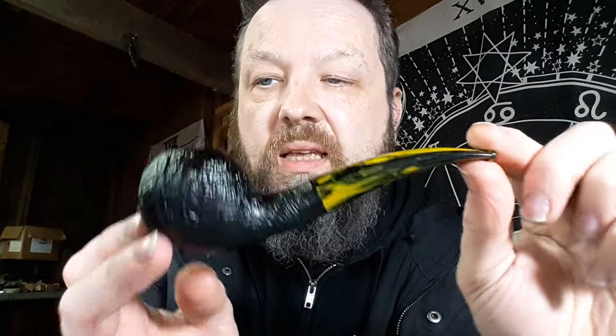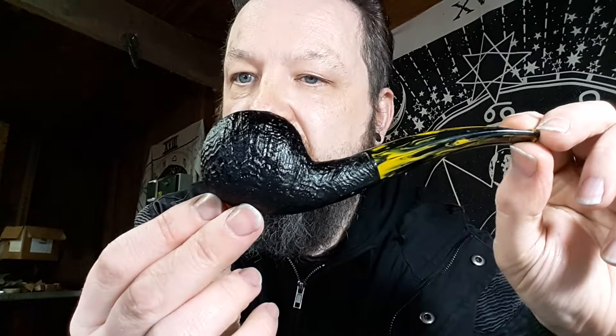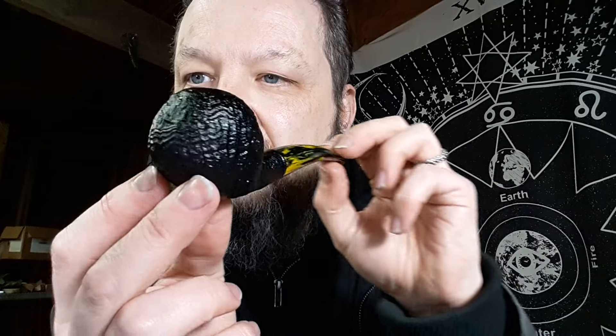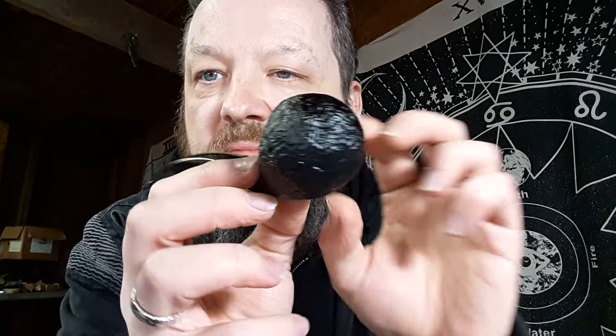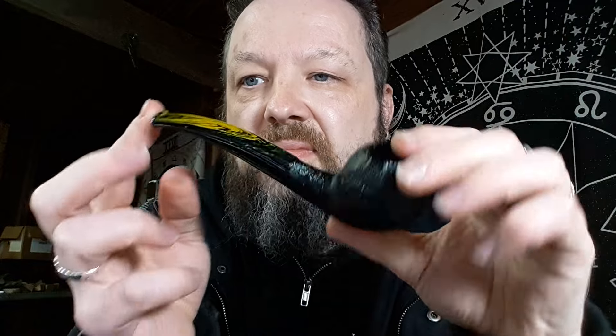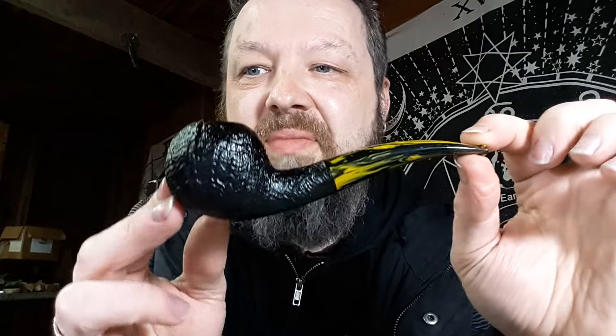Number six: sandblasted author in a black sandblast with the olive Cumberland. Pretty rugged blast on this — sometimes that's just the way it goes. On camera the olive can come across as pretty close to yellow, so I guess it's more of a mustard, like an English mustard. Black sandblast author, number six.